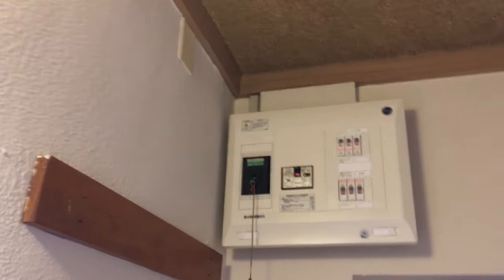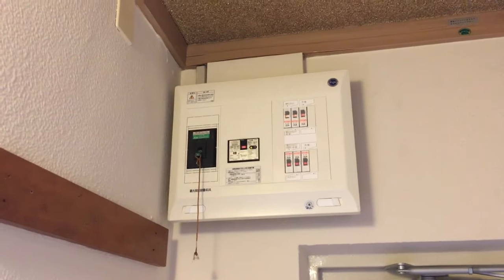They followed the already existing power tube up into the cable container and to the breaker, so they did a tidy job. I'm very satisfied. Now that our air conditioners are installed, we're getting ready to head into Nagoya because dude has an appointment to get his hair cut at his main barber.